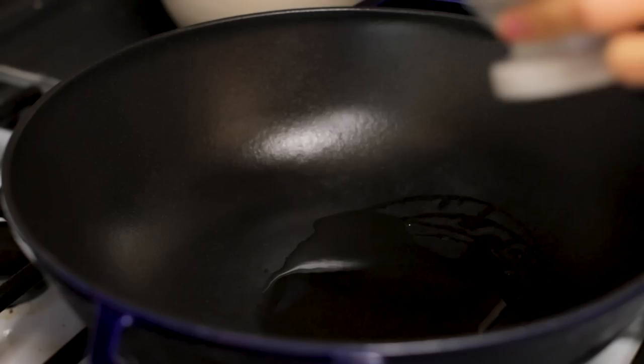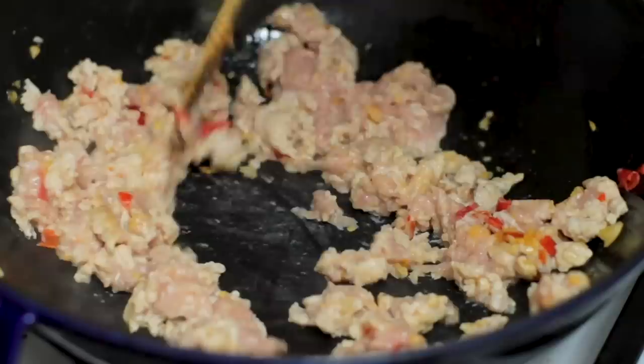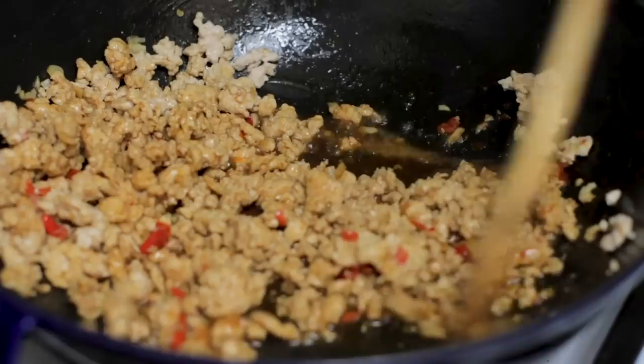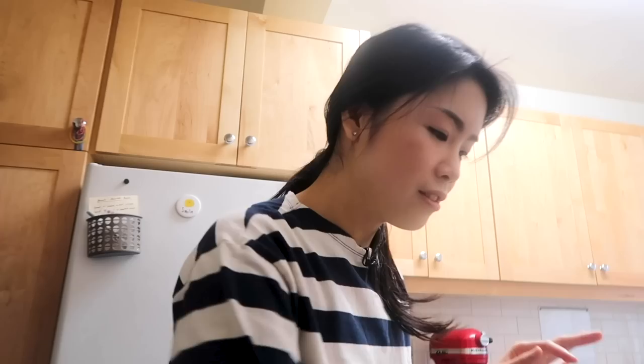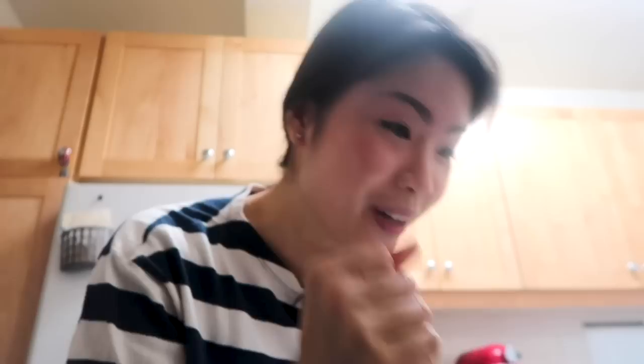Oil in - and according to the recipe, I don't actually have to wait for the oil to heat up before adding my chili and garlic. It smells incredible in here already. I don't want my garlic to burn, so I'm adding my chicken right in and making sure it doesn't clump up. Once I'm getting some color on the chicken, the sauce goes in. I could have added the onions and green beans earlier but I like them on the crunchy side, so I'm adding the rest of the vegetables now that the chicken is almost done.